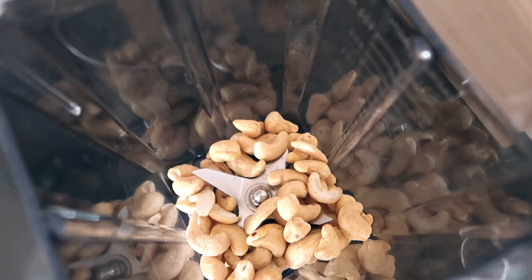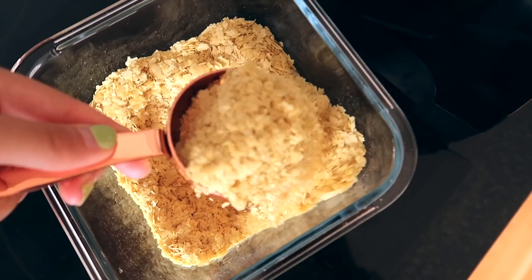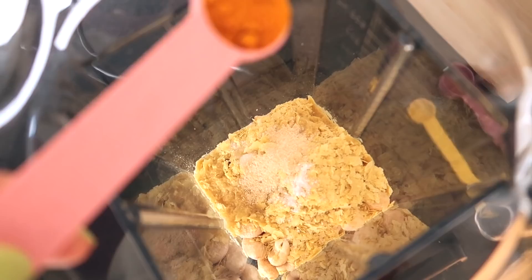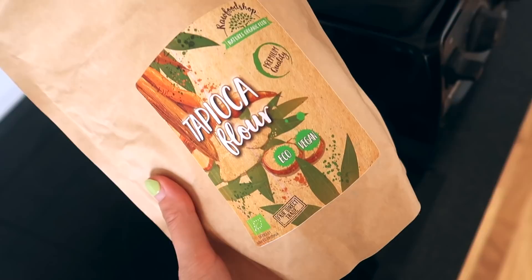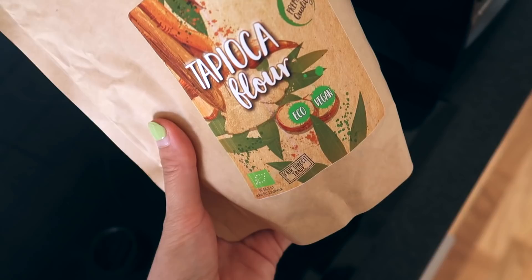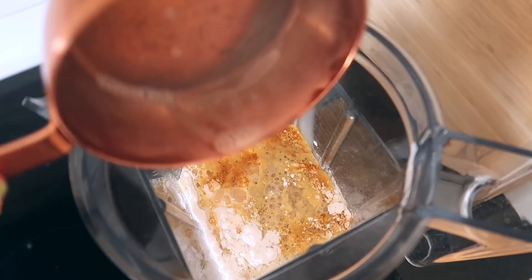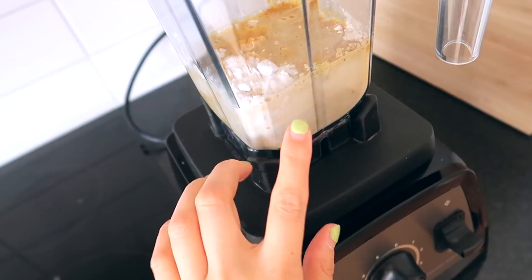When you've boiled the cashew nuts for five minutes and don't have a high speed blender, just drain them and add to the blender. Then add a quarter cup of nutritional yeast or four tablespoons, one teaspoon salt, two teaspoons of lemon juice, half a teaspoon onion powder, and half a teaspoon of turmeric powder. Next add tapioca flour — it's a starch that makes the cheese sauce stretchy. If you don't have tapioca flour you can use arrowroot powder. Add three tablespoons of tapioca flour. Finally add a cup of plant milk — you can use water but plant milk makes it more creamy. Put the lid on and blend on high until super smooth and creamy.